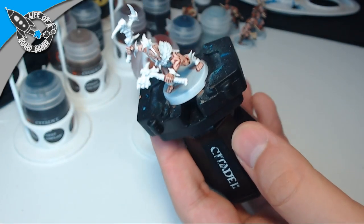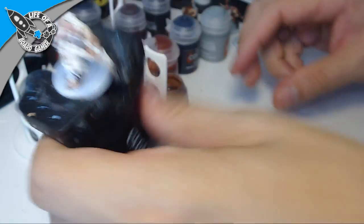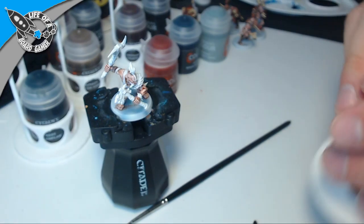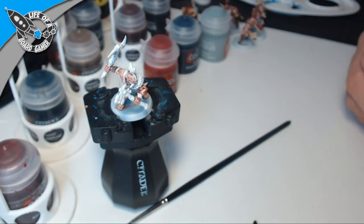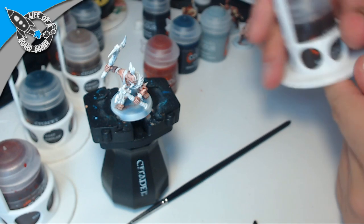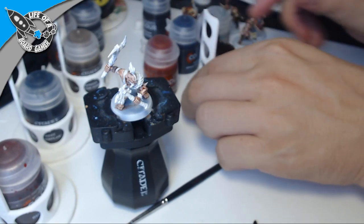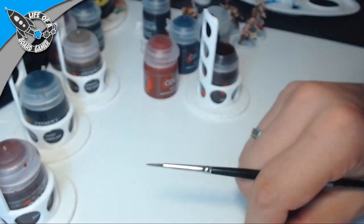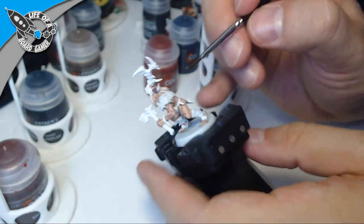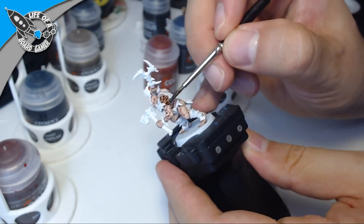I'll stop apologizing for bumping the mic — it just happens, my setup currently is really not that good. Next we're going to go with Gore-Grunta Fur for all the fur parts. It has some fur here and this piece goes up here, so we'll do that too. I just have to be careful not to mess up the skin tone — this fur color is darker than the skin and it will show if I accidentally paint over it, so you have to be a little bit careful.